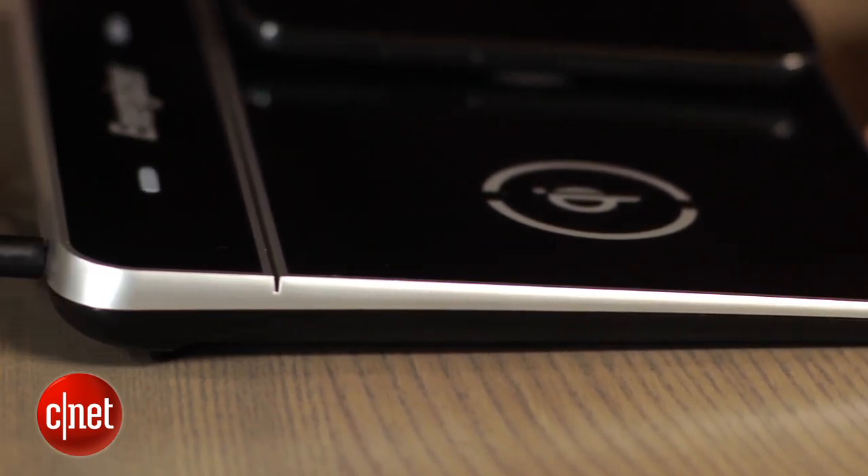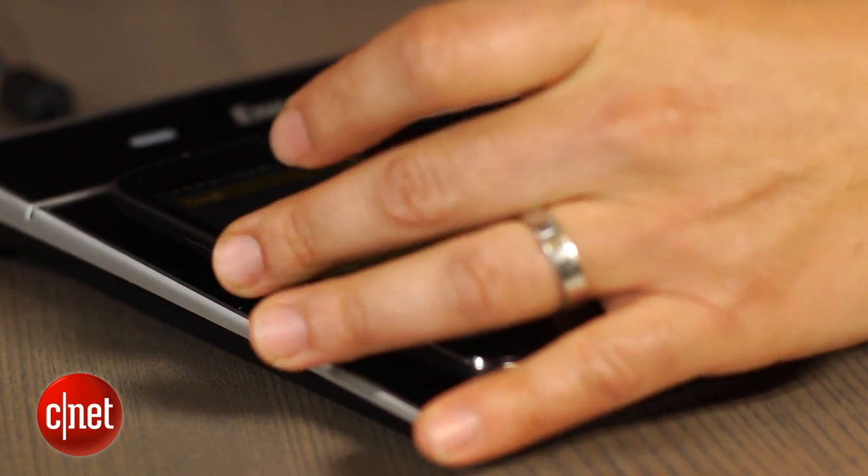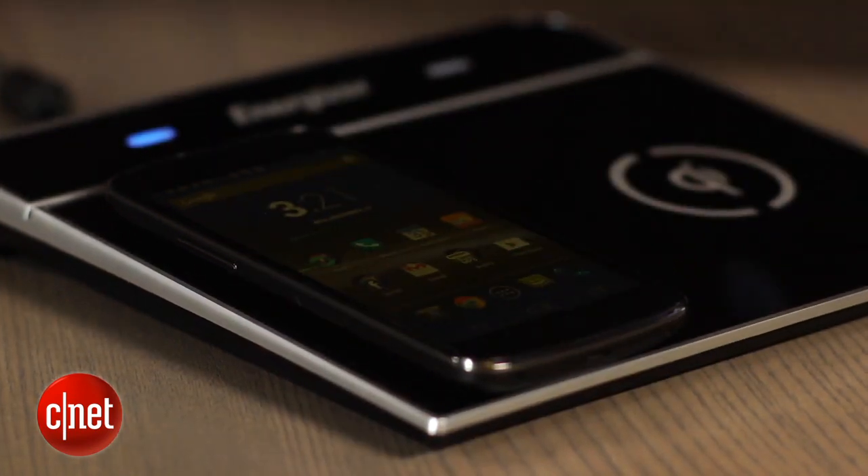The Dual Zone uses the Qi standard for inductive or wireless charging. In fact, a whole crop of new smartphones use this protocol. Compatible phones include the Nokia Lumia 920, Lumia 820, HTC Droid DNA, and LG Nexus 4, just to name a few.